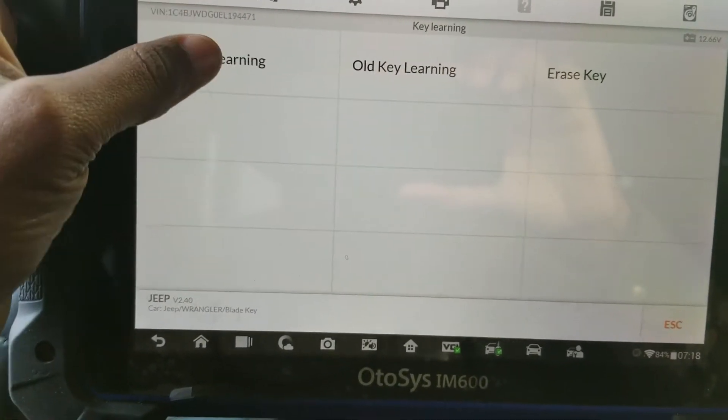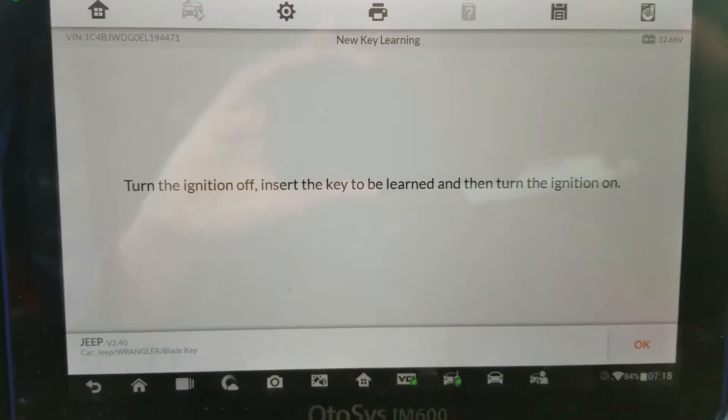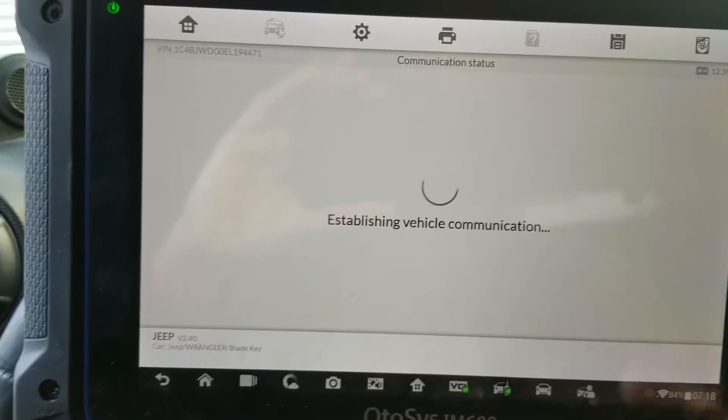New key learning. Turn the ignition off. Insert the key to be learned and turn the ignition on. This is the key we're gonna be learning.